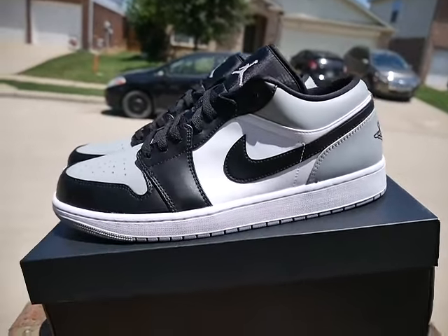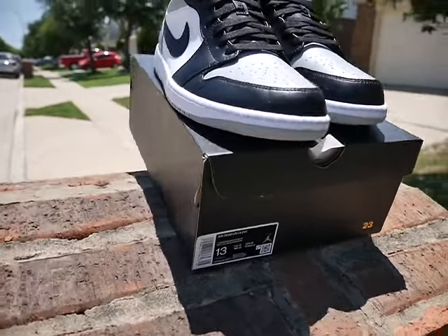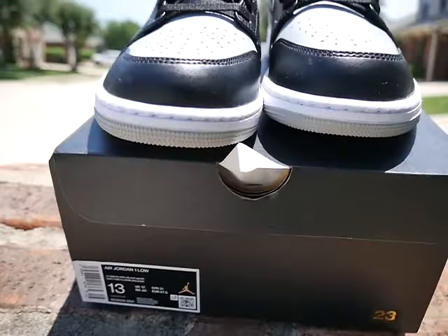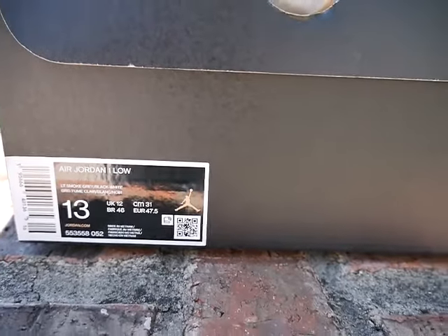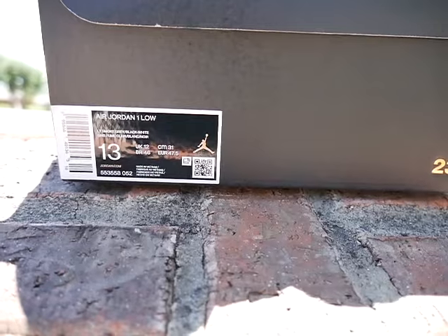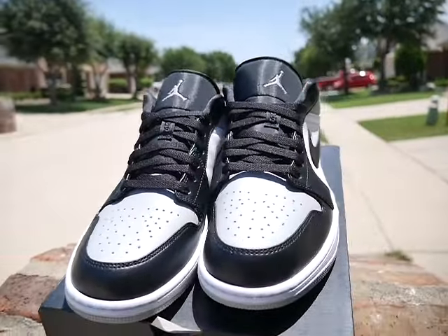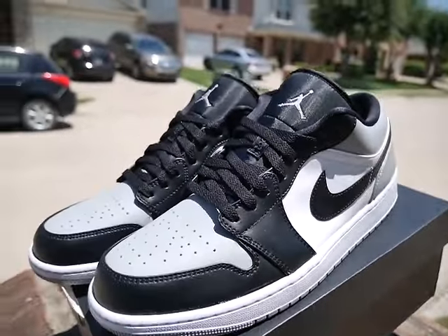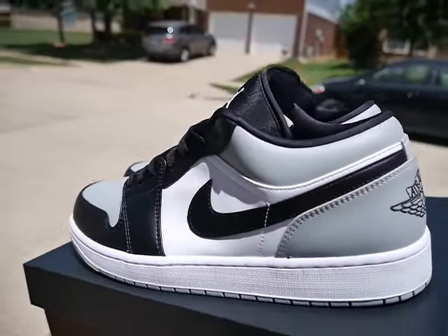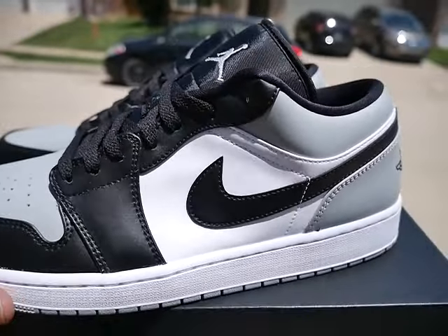There you have it, check it out. Beautiful sneaker, y'all — I figured I'd do it outside, it's nice. So let's get to it — size 13, Air Jordan One Low, light smoke gray, black and white is the colorway. I love this colorway, kind of like the Shadow Shadow Ones high OGs, but it's different color blocking. The OG shadows don't have white on the upper.